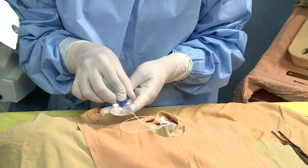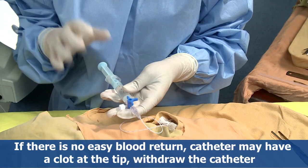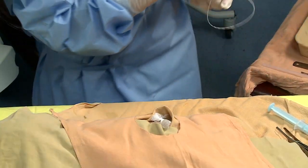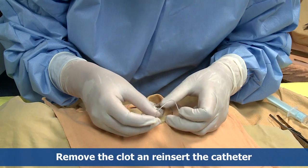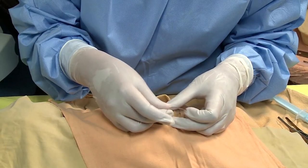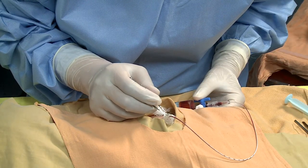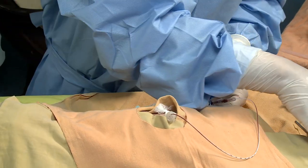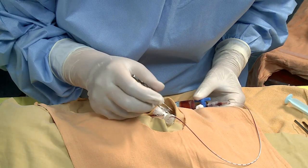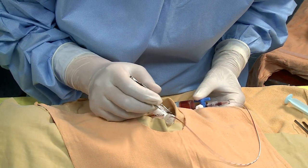Apply gentle suction to the syringe. If there is no easy blood return, the catheter may have a clot at the tip — withdraw the catheter, remove the clot, and reinsert. If free flow of blood is obtained, keep inserting until the desired length. If the catheter meets any obstruction prior to the measured distance, withdraw 2 cm, rotate the catheter, and reinsert to get rid of the obstruction.